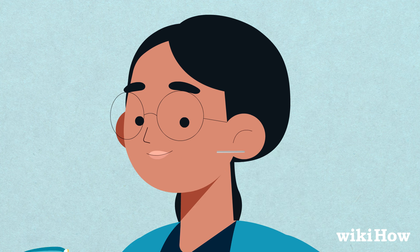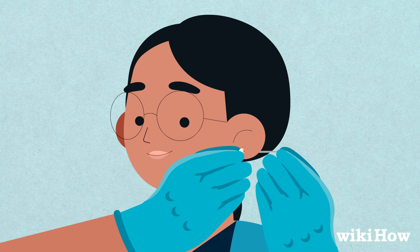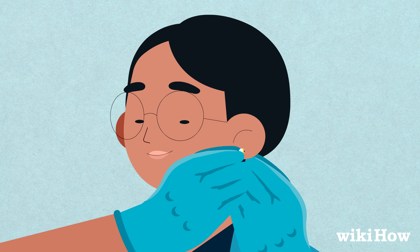Put the shaft of your ear stud in the open end of the needle. Then pull the needle out through the back of your ear, leaving the stud behind in the piercing. Secure the backing onto the stud, and you're done.